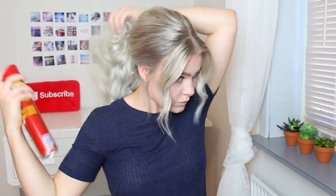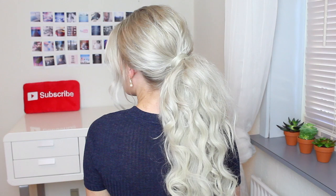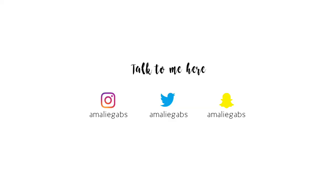The last thing you need to do is to tease your ponytail to really fluff it up and make it really voluminous, and then set it with some hairspray. So this is how I do my big voluminous fluffy ponytail! If you like this video then please give it a thumbs up, remember to subscribe to my channel and follow me on all my social media so we can talk. I will have all the links down below and then I will see you guys in my next video. Bye!